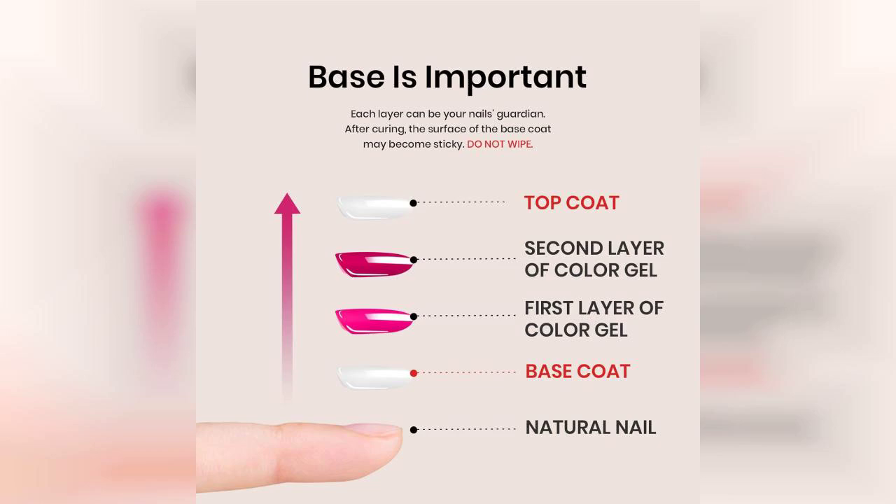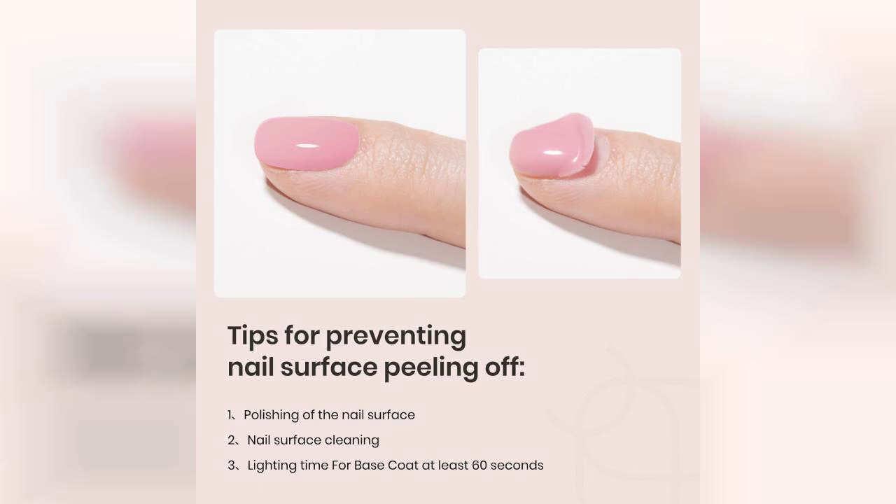One of the standout features of this set is its long-lasting wear. After a week of daily activities, my nails still looked freshly done, with no chipping or fading in sight. This durability makes it perfect for anyone who wants their manicure to last without frequent touch-ups.